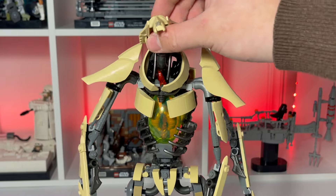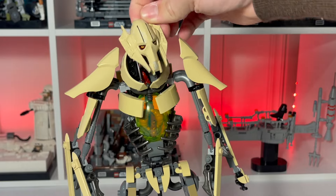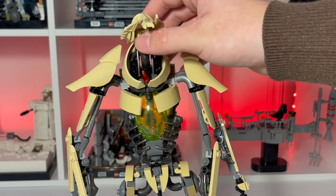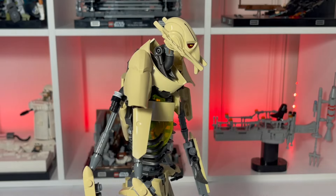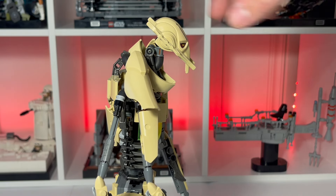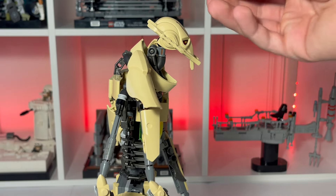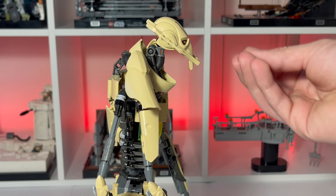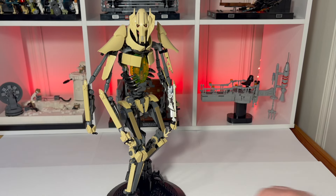He can look as much up as you'd like and can move anywhere in that radius. However, because this is the only point of articulation, you can't bring the head out. One of the key things about General Grievous is his posture, which is very humpback, and I don't think this gets the arch in his back completely right — it is a little too stiff, and the head should be out a little farther and down just a bit. But you can get some good-looking poses, and the head has enough articulation, if not quite as much as I'd like.